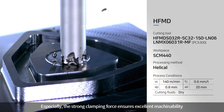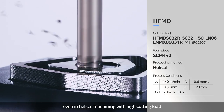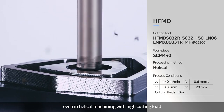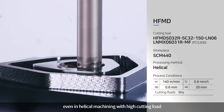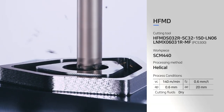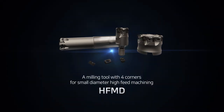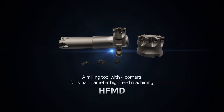Especially, the strong clamping force ensures excellent machinability even in helical machining with high cutting load. A milling tool with four corners for small diameter high-feed machining — HFMD.